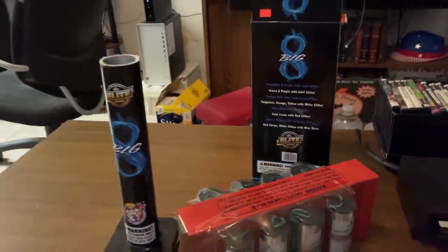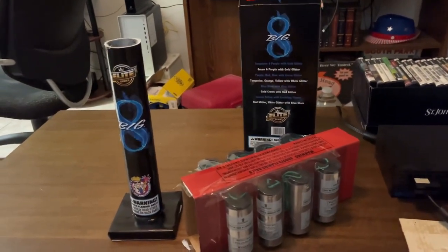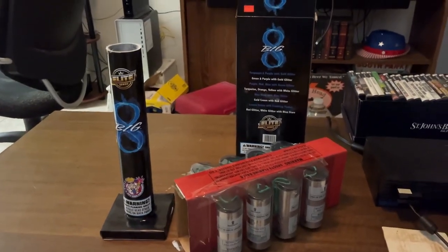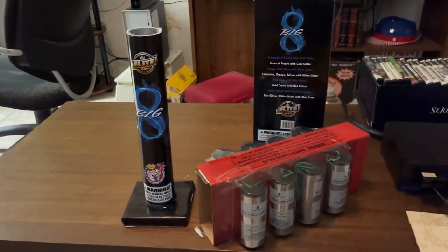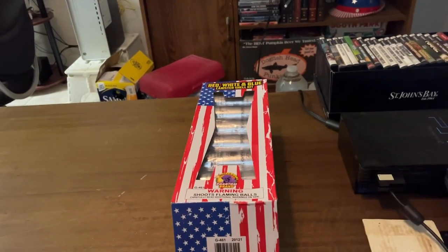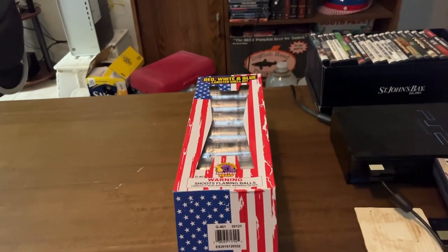So these will be pretty good. My intentions for these will be revealed — I'll definitely have demos of some of them. The last kit is the six-shell red, white, and blue canister shell kit by Phantom.